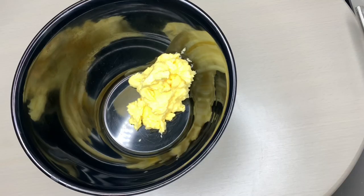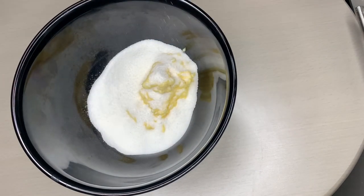In our bowl, pour in your 3/4 cup of butter, 3/4 cup of sugar, and a pinch of salt.